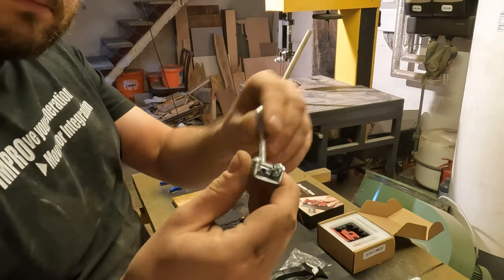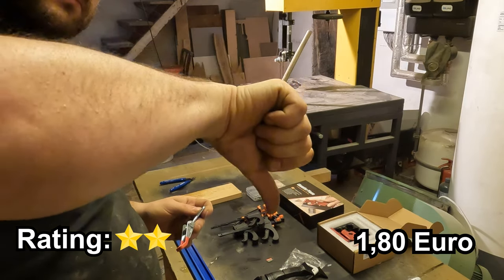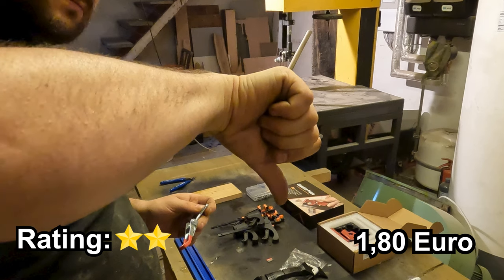The cabinet door closer just costs 1 Euro 80. Here a word of caution: always double check the quantity when ordering on Timo. In the picture of the product there were two of these closers, but the quantity was 1. Unfortunately I noticed this only when the order was already here.